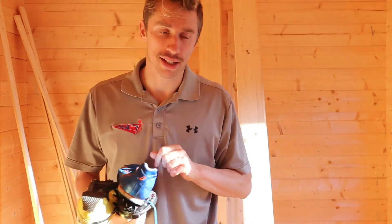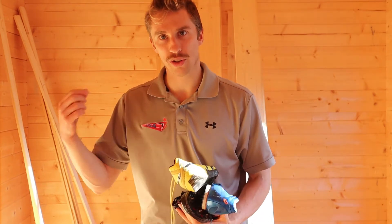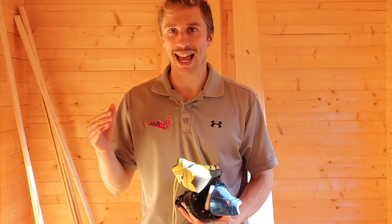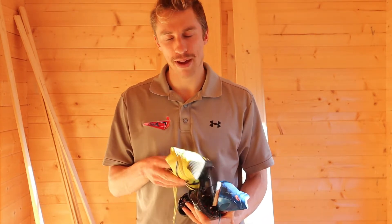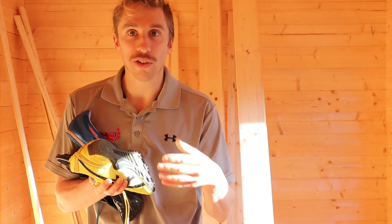I'm going to give you the quick answer: whatever is the most comfortable to you. Personally, the spike pins I use in competition will not be the same spike pins I use in training. Many elite athletes will have a different pair of spikes or different spike pins ready, depending on the weather conditions.